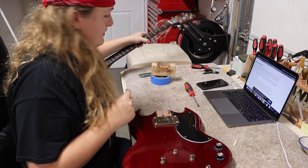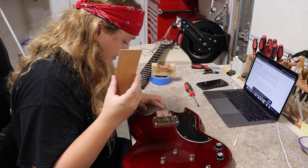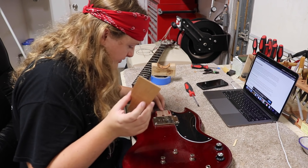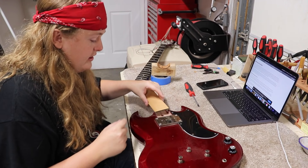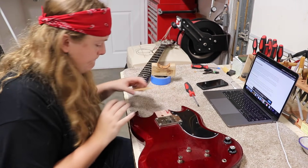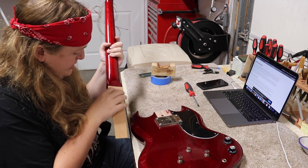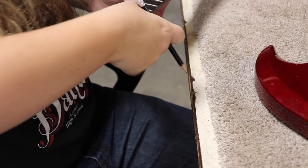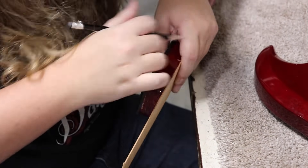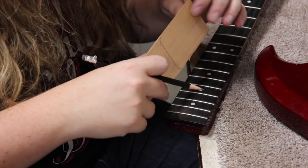I'm going to set this neck to the side for a second. I actually already have a piece of mahogany, which is what this is supposed to be. It looks awful pale — it's probably something close — but I have a piece of real mahogany that I'm going to put in here. I'll get a better tracing by holding my piece of mahogany up to the heel, and then I'll go cut that out.